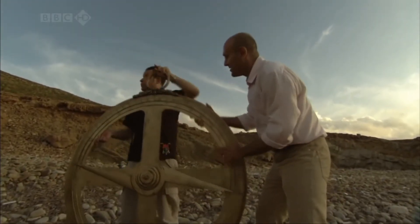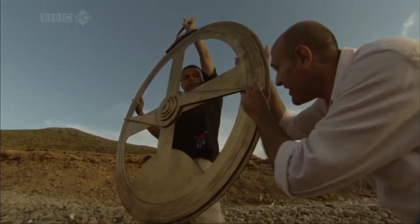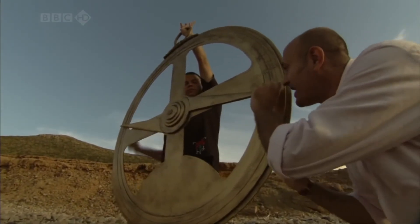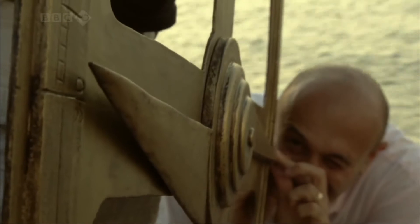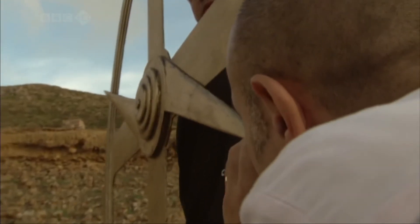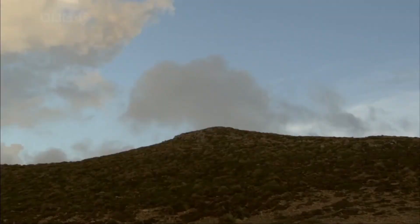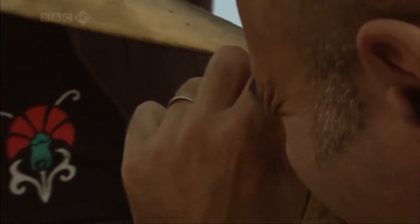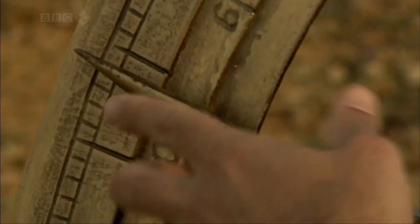If we try now to determine the angle to the top, it has to hang freely. I'd like to stress, if you haven't noticed already, that Al-Biruni would have made his measurements more meticulously than I am — he did them again and again to get consistently reliable results. OK, that's about it. And that is 24 and a half degrees.